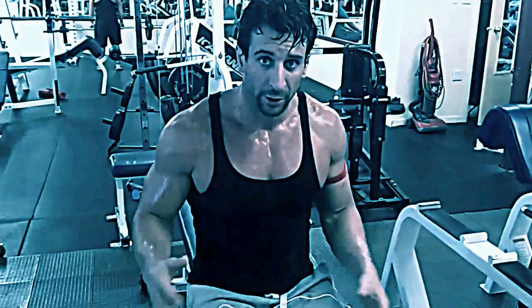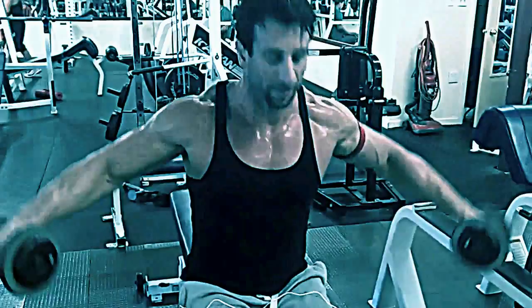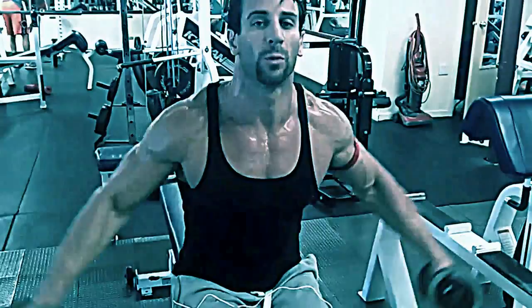As you get more tired and can only get to here, or even here, keep going — work to your 15 or 18 reps, burning out that shoulder. That's how you get definition, striations, and growth. Don't stop at eight or ten reps — these are higher-rep exercises, 12 to 15 or even more. If by the end of your set you can only raise to here, that's fine — you're still working that muscle. Squeeze and try to pause at the top if you can.